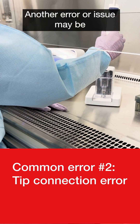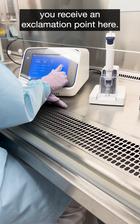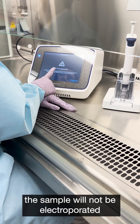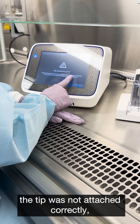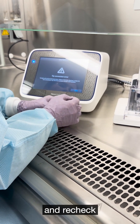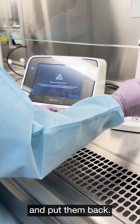Another error or issue may be when you dock the pipette and receive an exclamation point. If you tap it, it will tell you that the sample will not be electroporated because the tip was not attached correctly or the sample may have bubbles. That's when you would need to go back, recheck, and make sure the sample does not contain bubbles, or remix your cells and put them back.